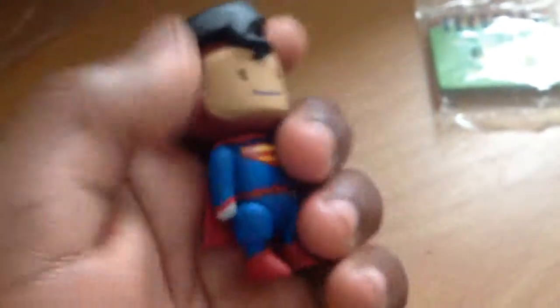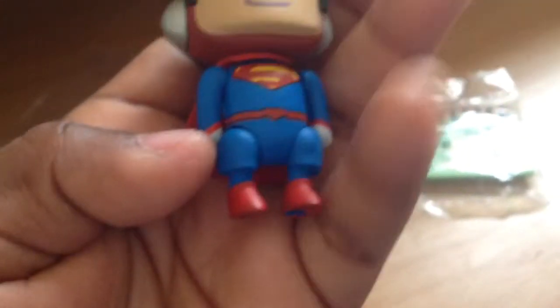Oh my gosh, guys — we got the Mystery Maxwell! The Superman Maxwell with the earphones. They did a really good job on the hair and everything, and the cape moves. He's wearing shorts and boots and stuff. His arms aren't that big so they're very poseable. We saw him on the cover, guys, and now we have him!